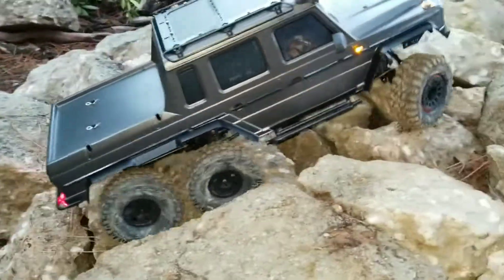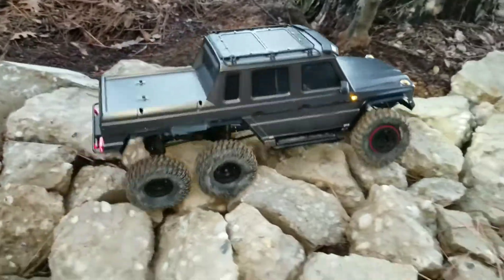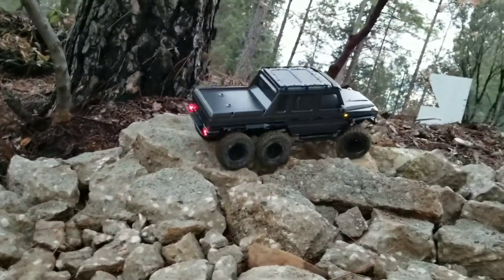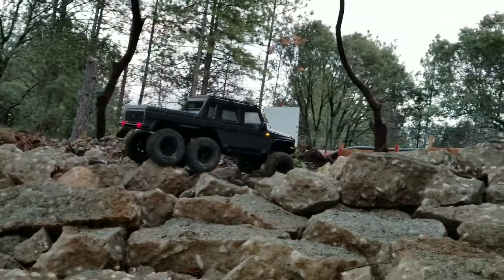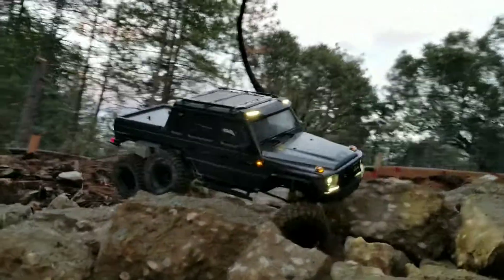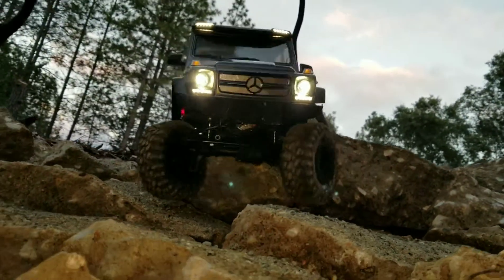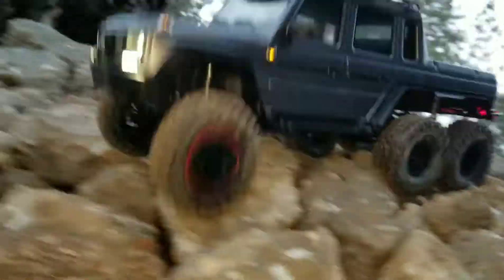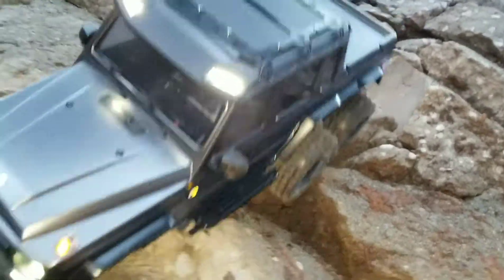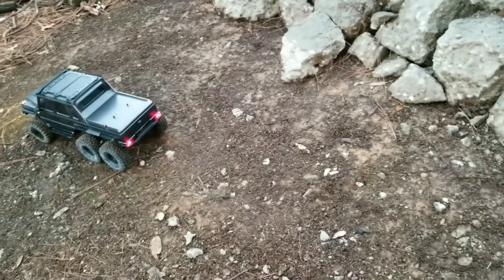The Scalar Fab front bumper really helps with that approach angle. Let's see if I can make it back down. There's my TRX-6 doing a few runs on the first part of my new crawler course.